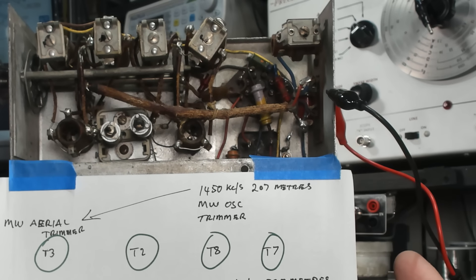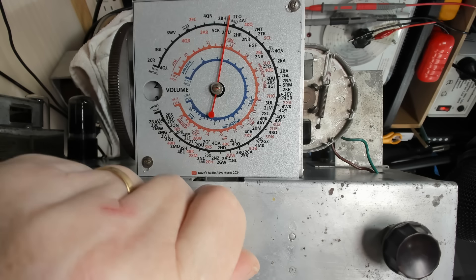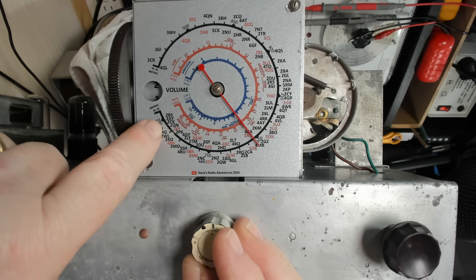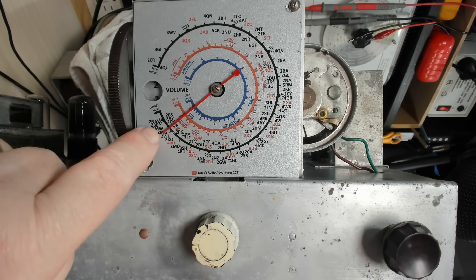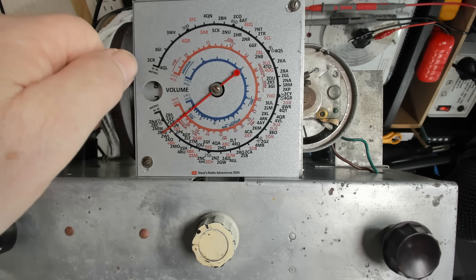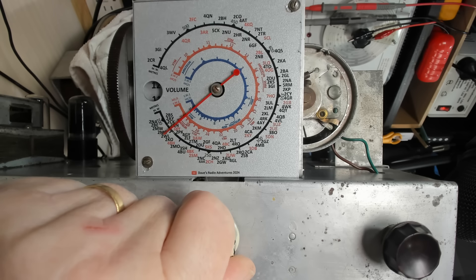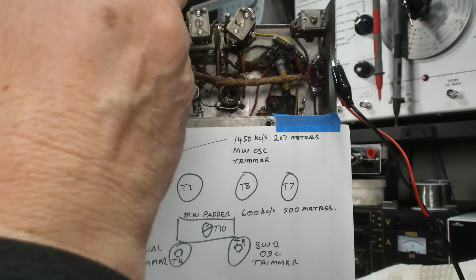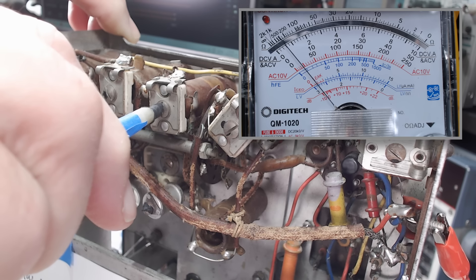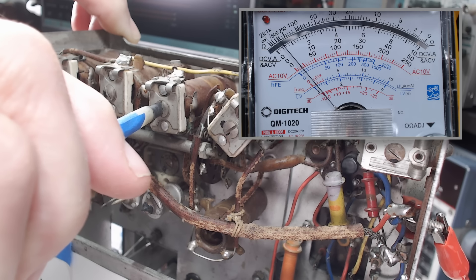I'd better work out how to do the RF alignment. I'm all set up — here are the coils to adjust. I've made a mud map so I know which coil does what without going back to the service sheet. I've got the generator going into the antenna with a dummy antenna in the line. The service sheet says to do the top end first. The generator's on 1450kHz. I've got to put the dial on — 207 metres, which is about there.